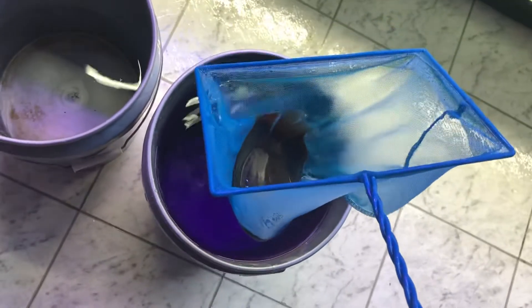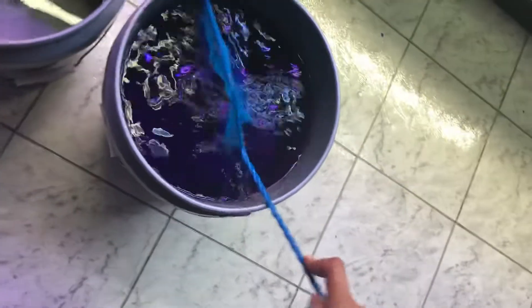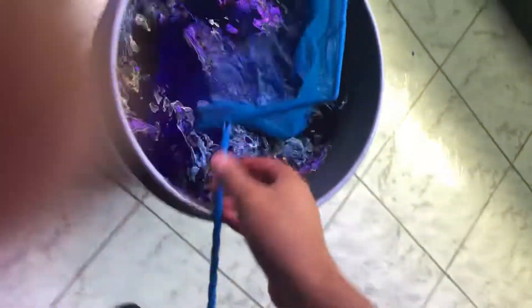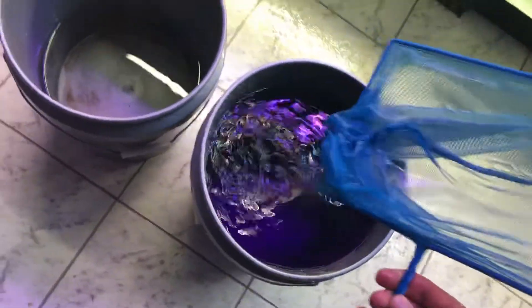Quickly take him over. Make sure you have a stopwatch out when you do this, because it's three minutes exactly. I'm going to put him in. It's 6:54 on my camera, so I'm going to give it three minutes.